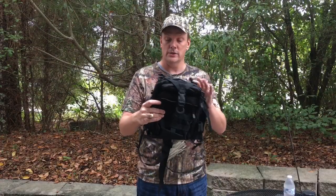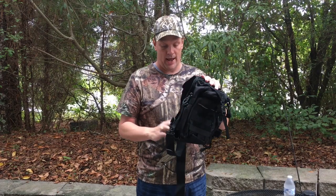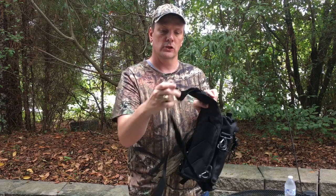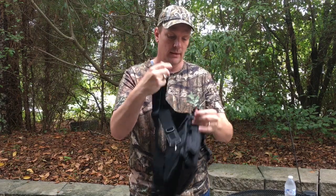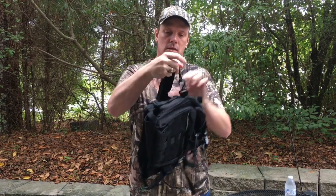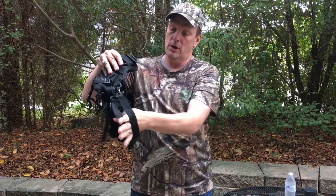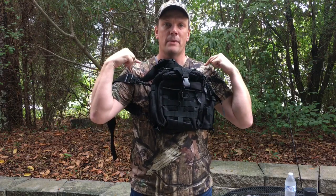I'm going to show how I use this as a chest pack. I'm going to take this loop right here and attach it, bring it like so, run my arm back through this loop — and now I have a chest pack, just in case I have a backpack on the back.